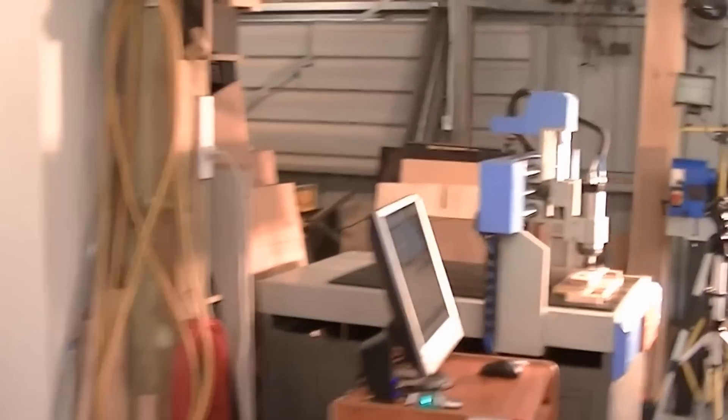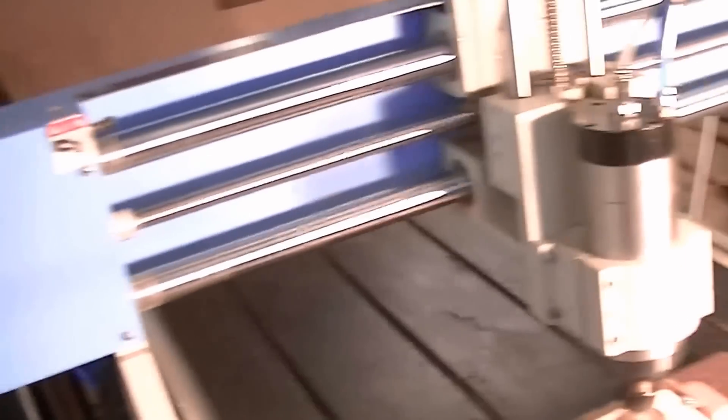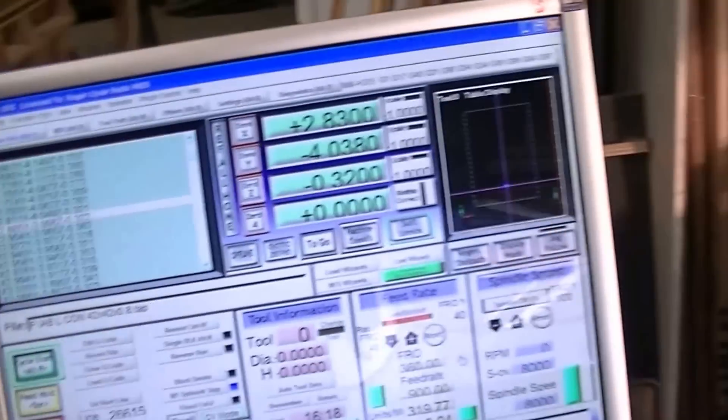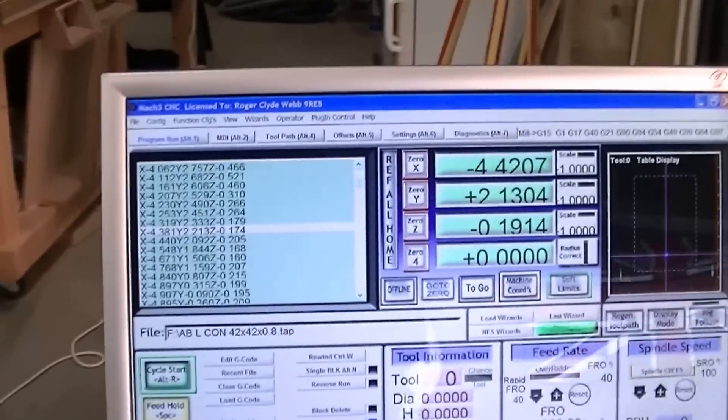So we're coming into the machine now, and there it is working — cutting that coin. Obviously as we get closer to it, it gets a little noisier, but I'm stood a meter away from the machine and I can still hold a conversation very easily.